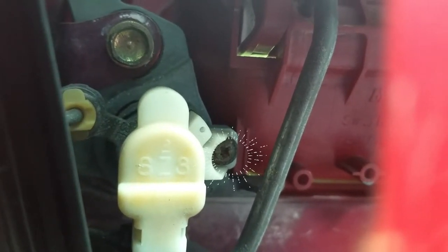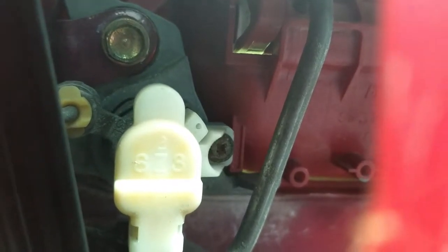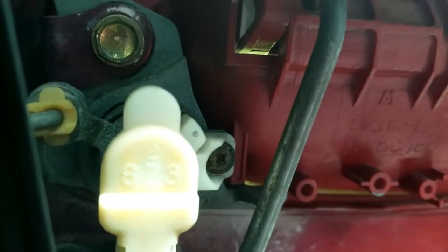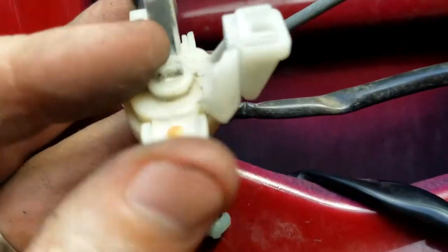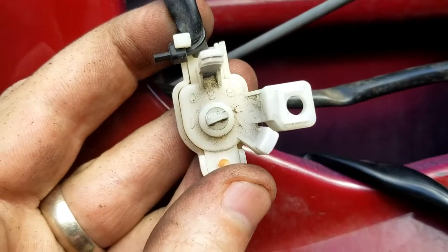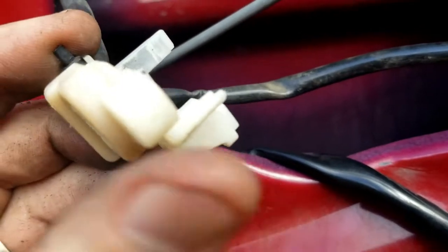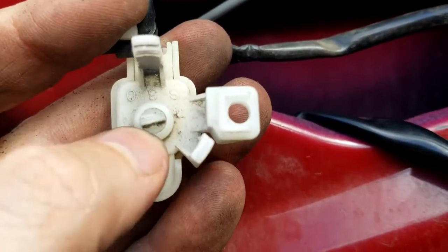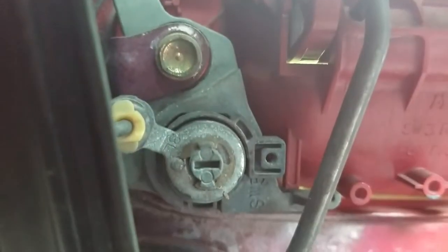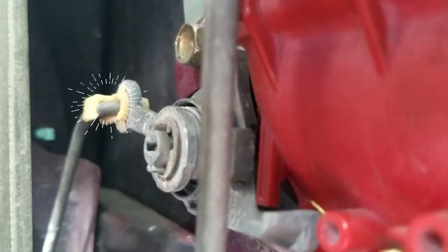You'll probably end up stripping it and you're gonna get pissed off, so take your time, be very gentle and be very careful. Alright, we got that off. I'm assuming it detects whether the door is locked or unlocked — that's my best guess — because this little thing in the center turns and connects to that little piece right there.